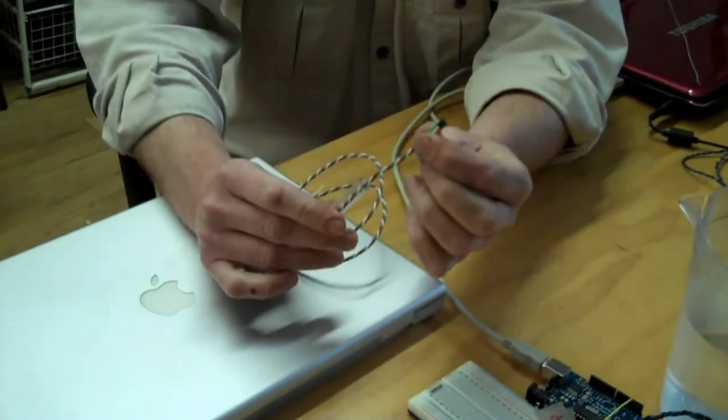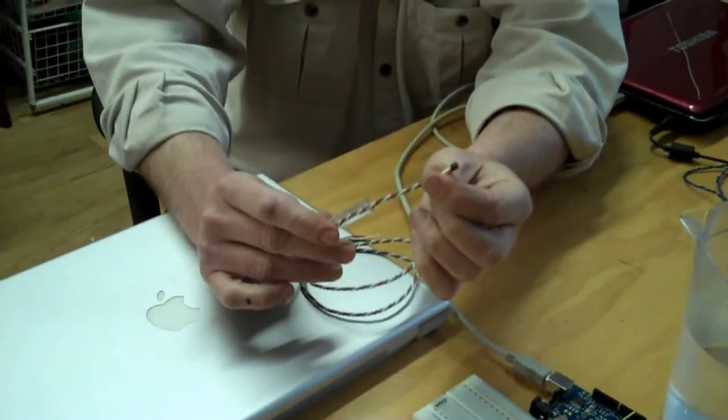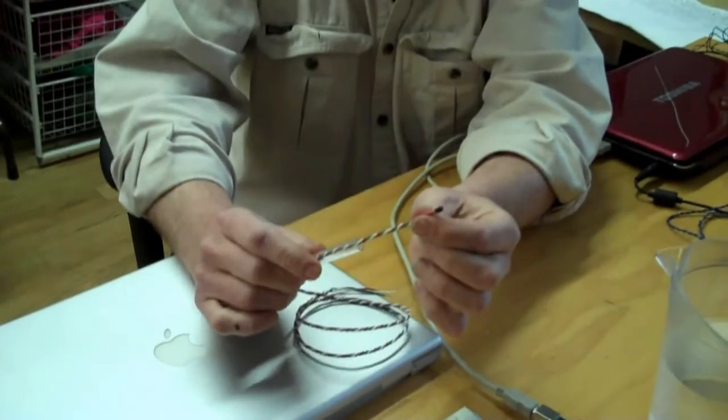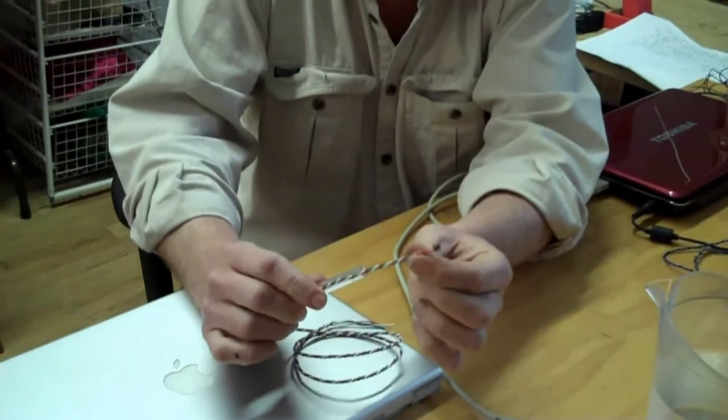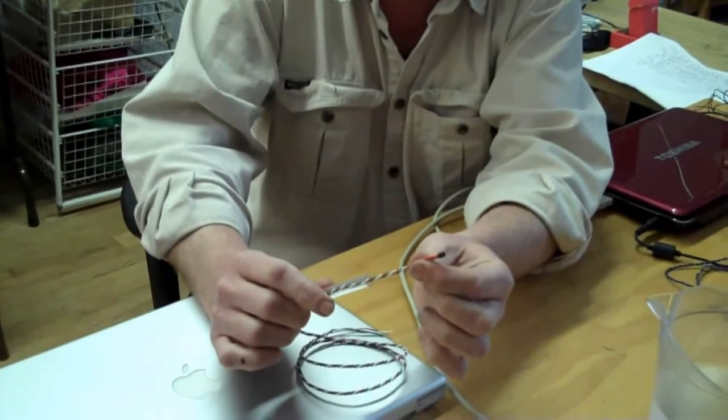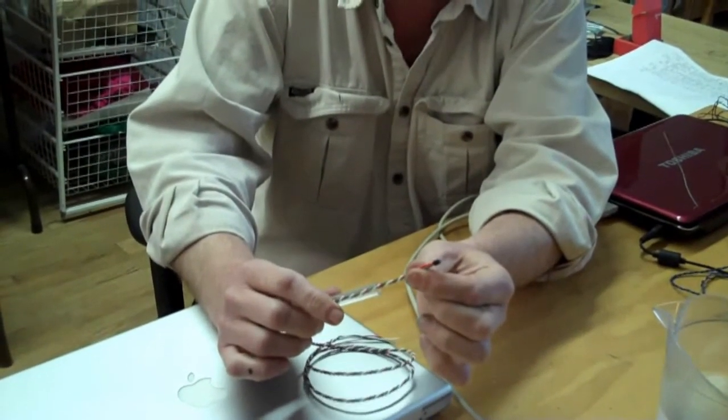This is a digital temperature sensor based on integrated circuit technology. One of the advantages is that it sends the information directly as a digital signal to the Arduino. It costs a little bit more — about $4 — but it has its advantages.